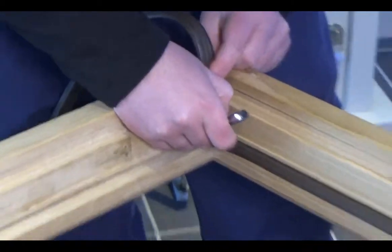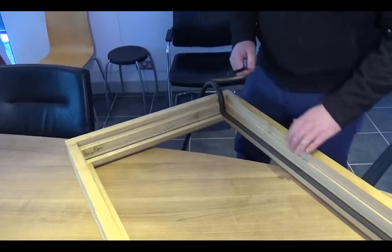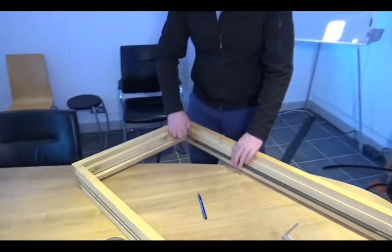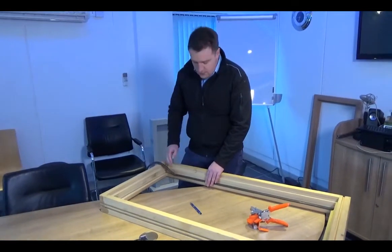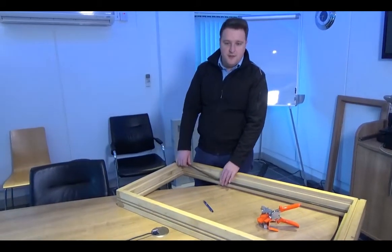This only needs to be done at the setup stage — it just speeds up the setting up process. Then pull the weather seal back out.